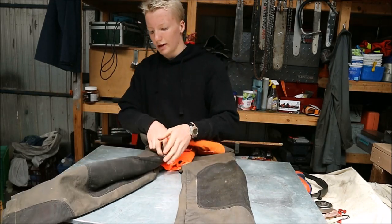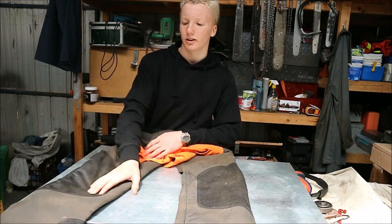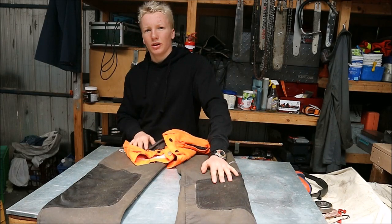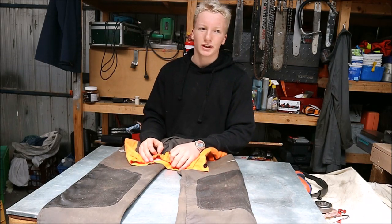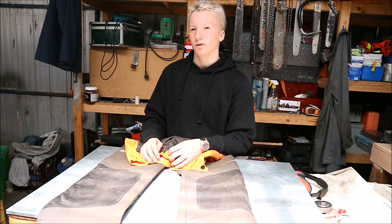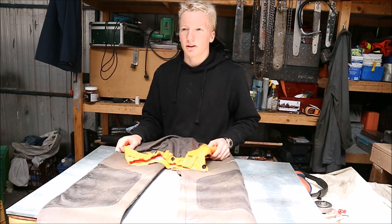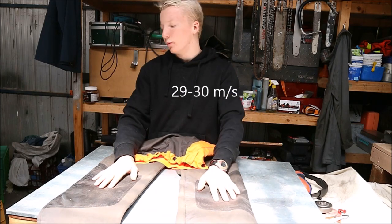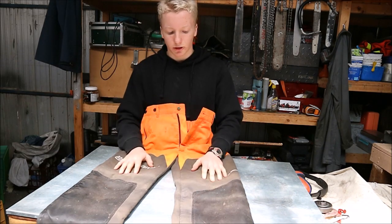You've got class one chainsaw protection, so that's 20 meters a second the saw can be running. I did some chain speed calculations, and my big saw running 3/8-inch chain with a 7-tooth sprocket — the chain's going to be doing up in the 24 meter a second mark. So if I hit these full bore with the chainsaw, they're most likely not going to stop it, but if the saw is revving down, they're probably going to stop it.